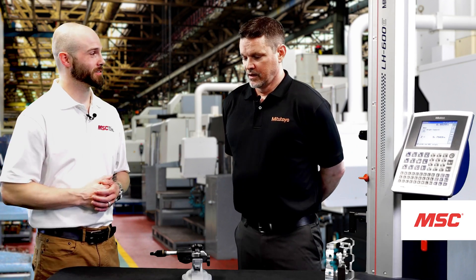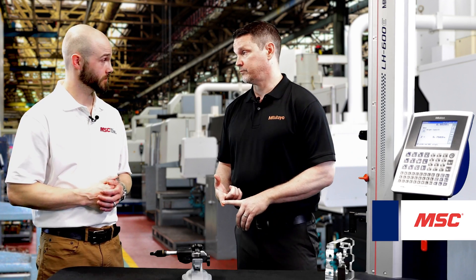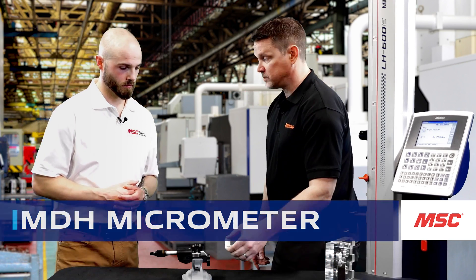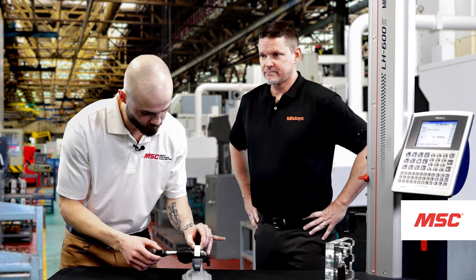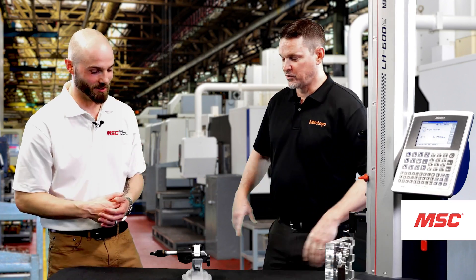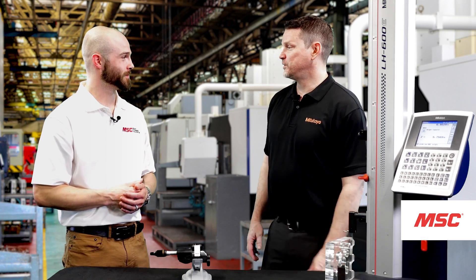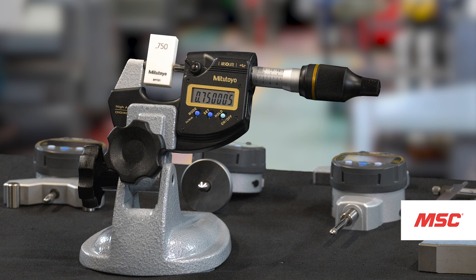The next one I brought in is our MDH high-accuracy mic. This is an extremely accurate and very sensitive micrometer. I'm going to have you take our ceramic gauge block here and place it in the gauge and we'll see how your measuring skills are. Look at that — we got ourselves 0.750. Did I do it? Yes, you got it! This goes up to the millionths — you can see lots of digits here — but that's a pretty good shot right out of the gate. It is definitely the tool, not the operator by any means, but now we see how easy this is to use.